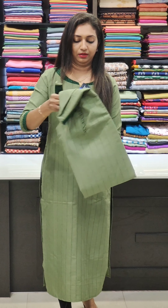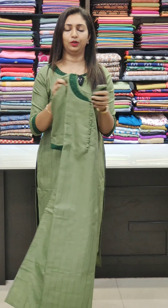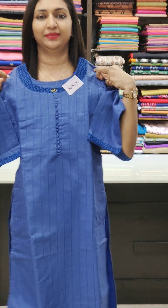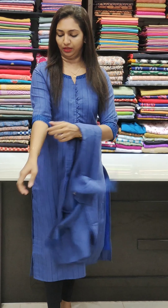This one is the same pattern with a potly button. It is straight cut, slitted, available in sizes 38 to 44. It has a back portion with sleeves attached at the neck. It is simple and suitable for office wear.